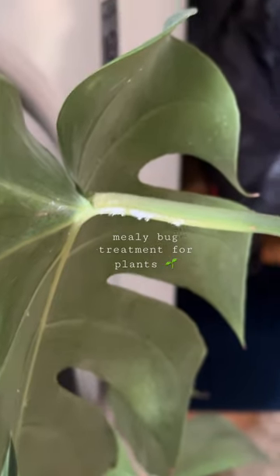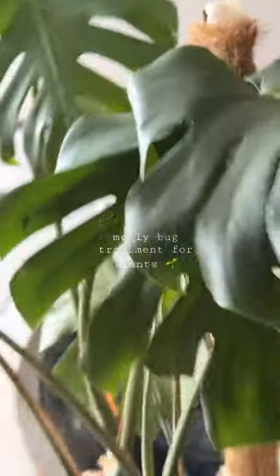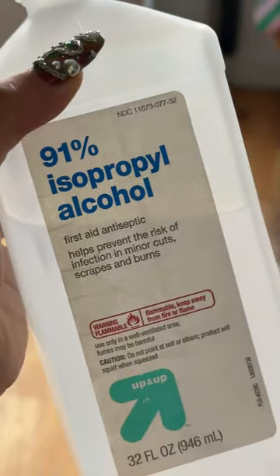My poor Monstera has been terrorized by these nasty little mites. I forget their actual names, so I just call them musty critters. They're tiny and white, they look a little bit like lint, and they are foul.